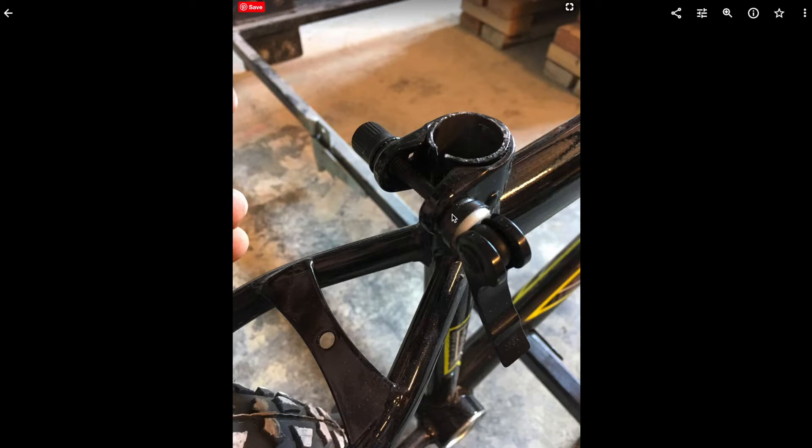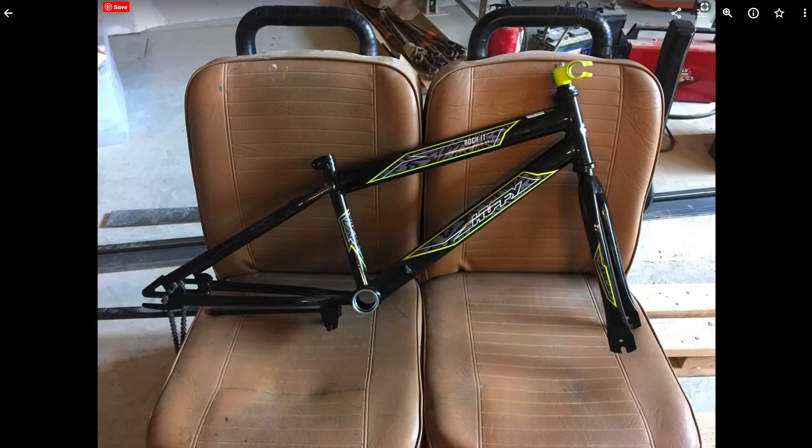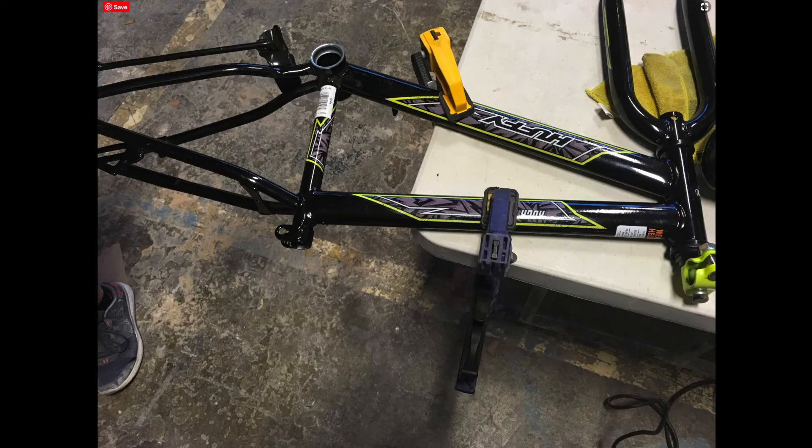Now here's the frame almost completely disassembled. Here's the design we settled on eventually, just laid out to see what it would feel like in person, and it actually worked out really nicely. Here's the frame before we started cutting it up. We cut it up with an angle grinder.